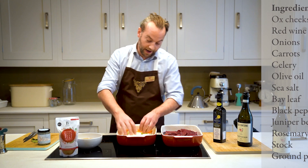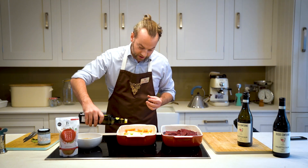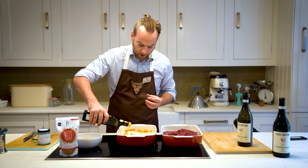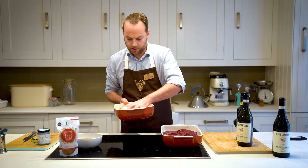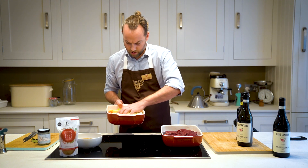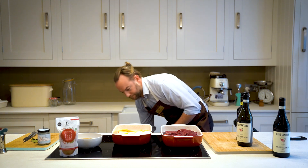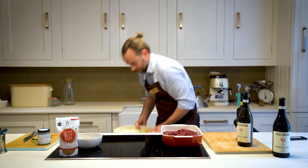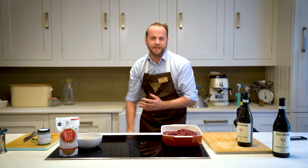Now you can pan fry all these vegetables, but I'm going to do them in the oven today — both methods work. I'm just going to cook them until the onions start to brown. A little bit of olive oil and I'm going to pop these in the oven — probably about 10 or 15 minutes.